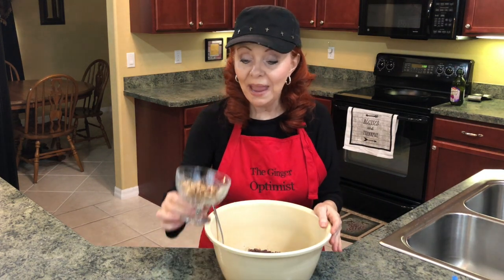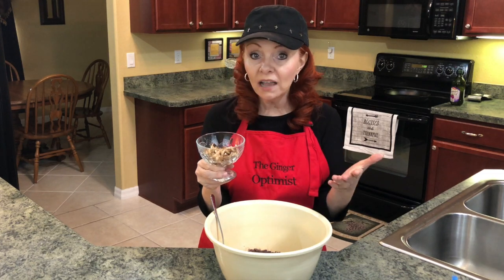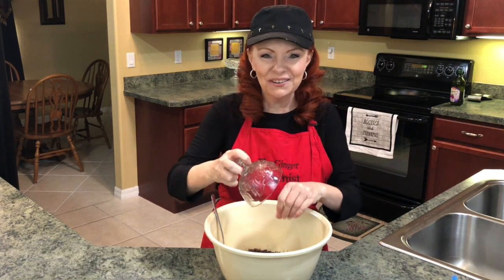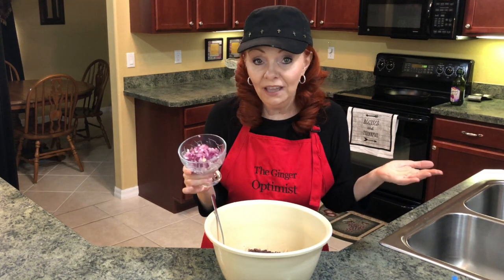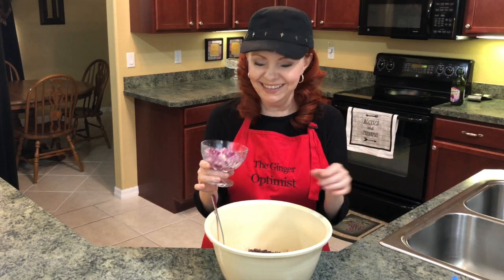Now I'm going to add in some mushrooms. You can use Baby Bella or white mushrooms, shiitake, whatever kind is your favorite — or you don't have to use mushrooms at all, it's totally up to you. I'm using diced red onion; you can use yellow onion, Vidalia onion — again it's your call, or no onions at all if you're opposed to onions.